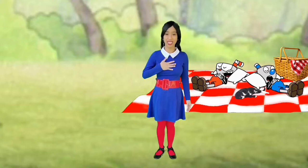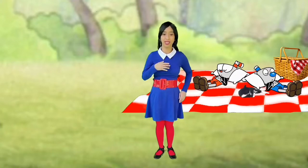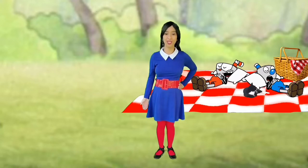Hi everyone! This is Kitty Lopez. I am 26 years old. Today I'll be talking about cooking eggs with the microwave.